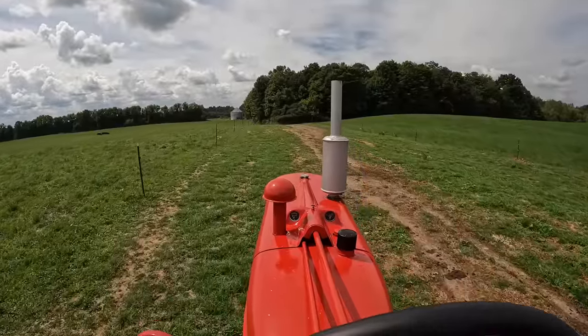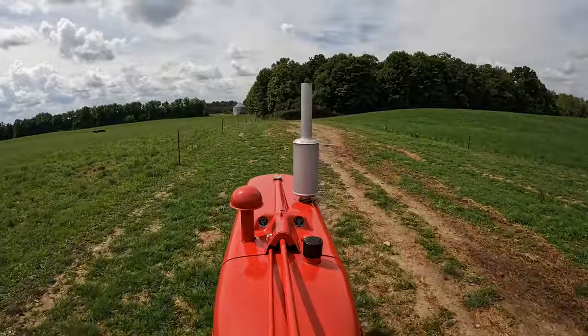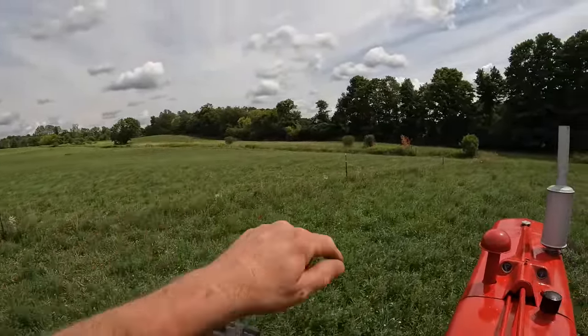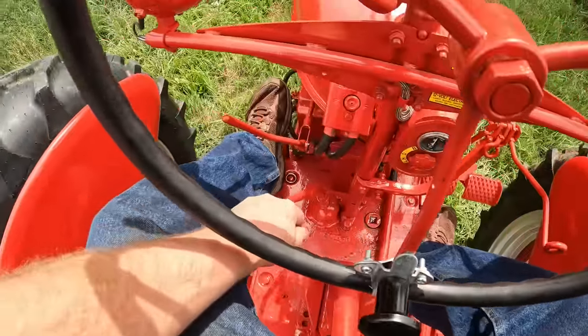I had to give her a little washing to get the dust off and make her all shiny. This is the field we're going to mow — right up through here, the triangle field. Mower down, PTO engaged, first gear to start.